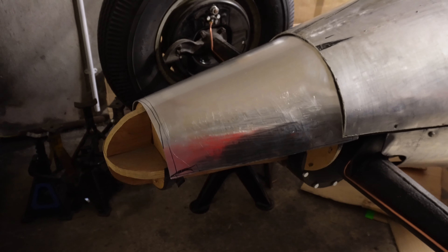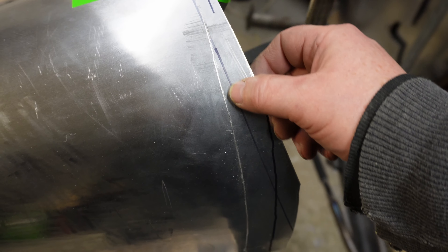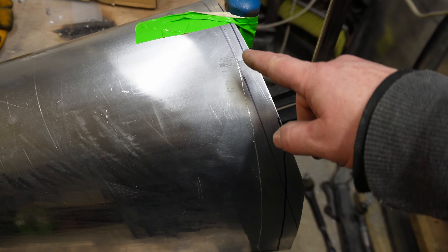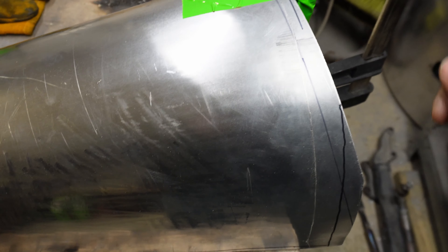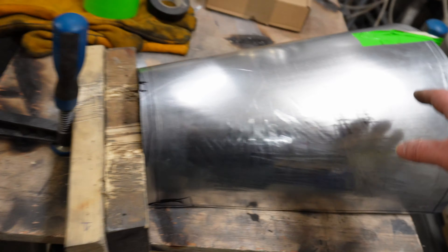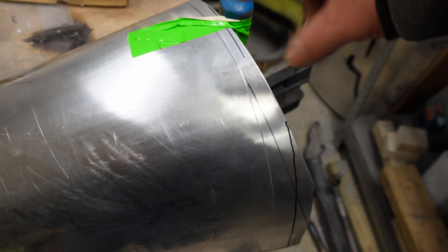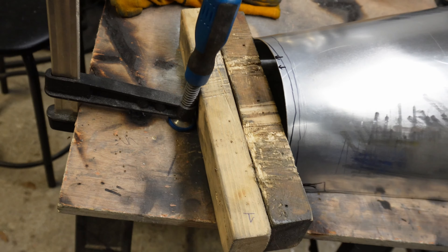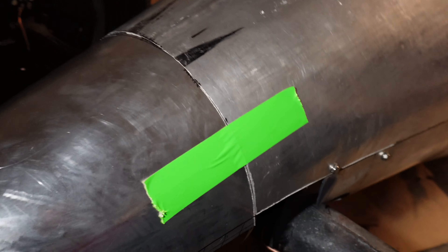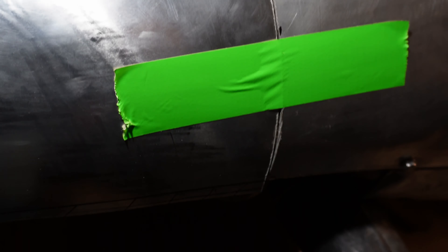I'll tape it tight so it can't move and then scribe a line where I need to cut. I can't use the bandsaw easily because it'd be better to have the mark on the other side, so I'm going to use the angle grinder with the cutting disc. I've got it jammed onto the bench with clamps to stop it moving. Come down here, then flip it around and do the same at this end. You can see that joint is about as good as I'm going to get.